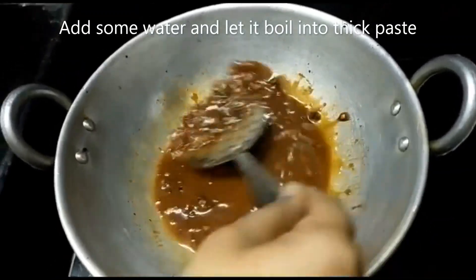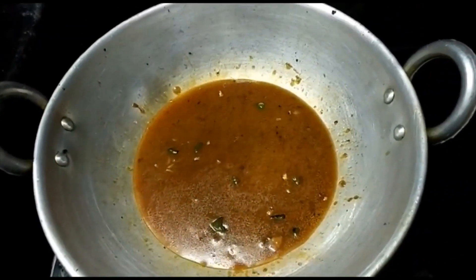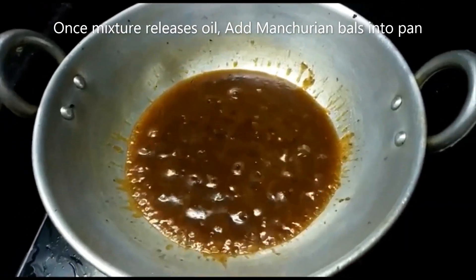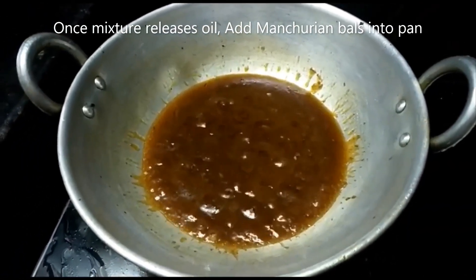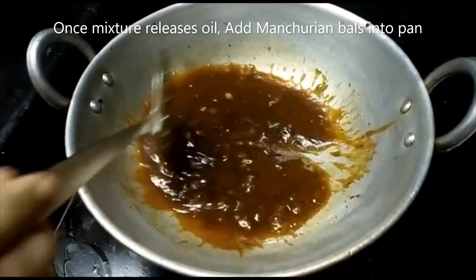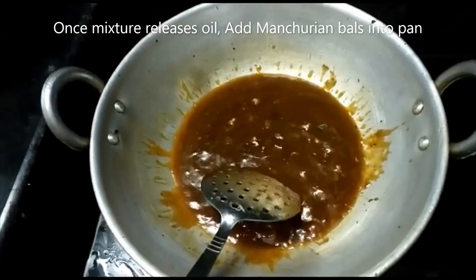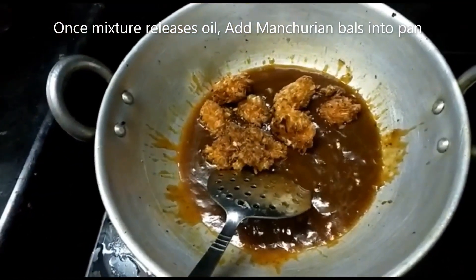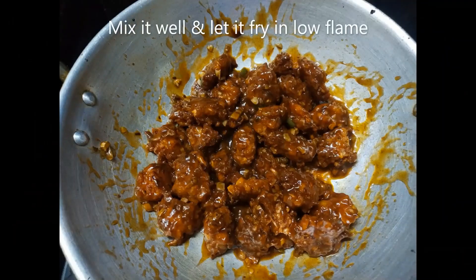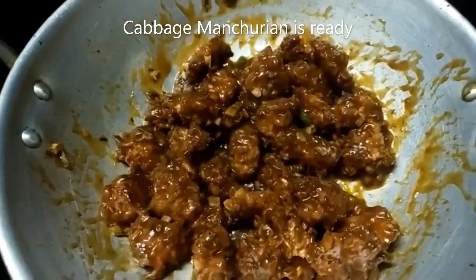Let's boil the manchurian gravy. Once it is boiled, the oil will float in the pan. Now the manchurian gravy has reached a thick consistency. Let's mix the manchurian balls in the pan for 2 to 3 minutes. The cabbage manchurian is ready — it's hot and delicious.